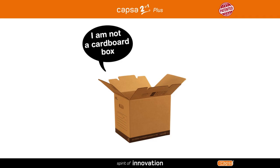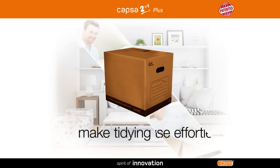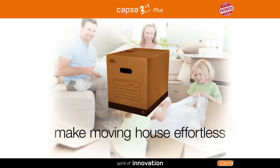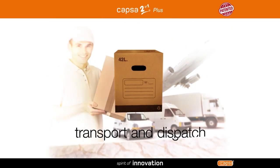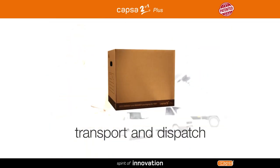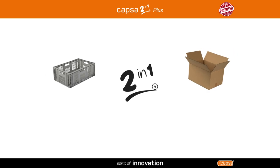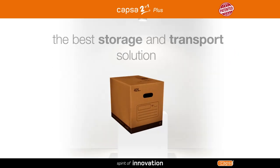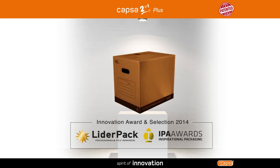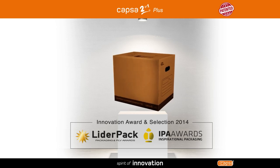This is not a cardboard box — it's a revolution. Make tidying up easier and moving house effortless. Maximize your storage space, transport and dispatch with complete peace of mind. Capsa 2 in 1 plus combines all the advantages of a plastic and a cardboard box in an innovative solution that has won prestigious awards for its innovation and inspiration.